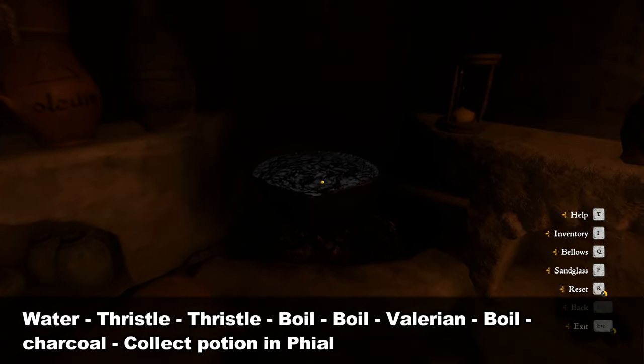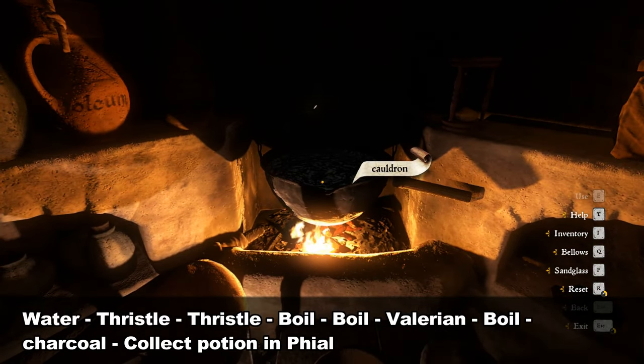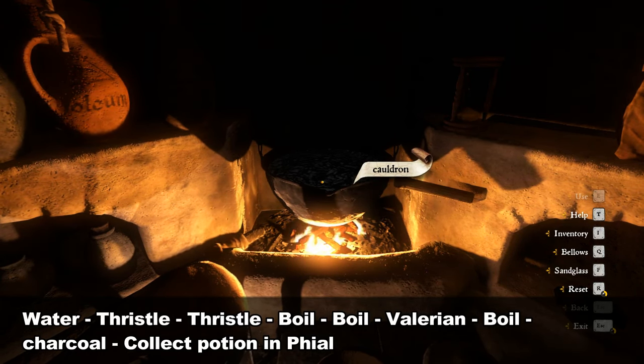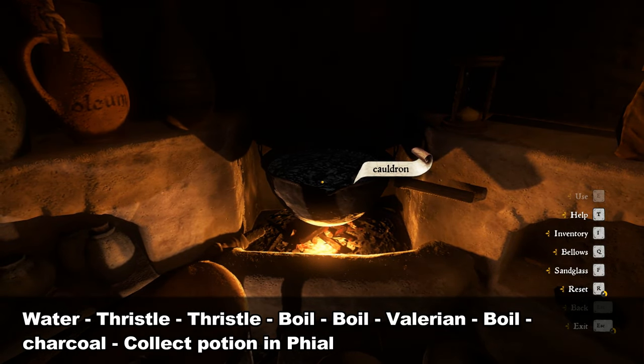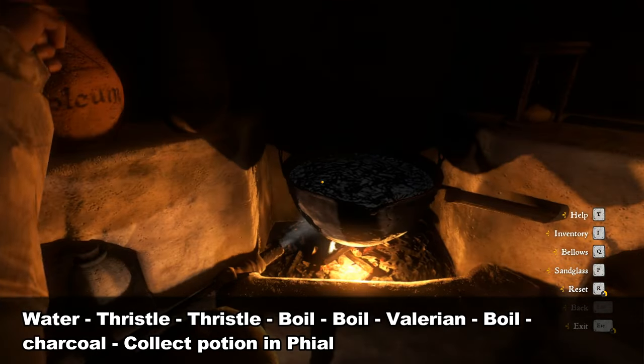Now boil the cauldron two times — use the button Q to bellow. Press Q again to boil a second time.